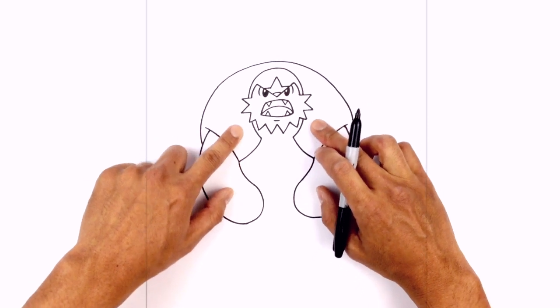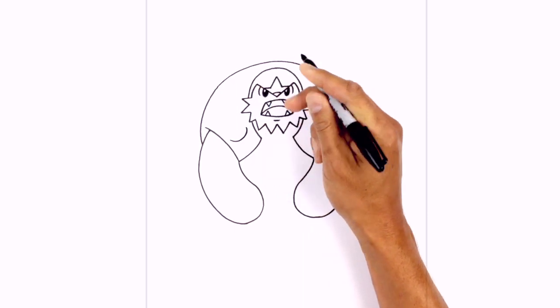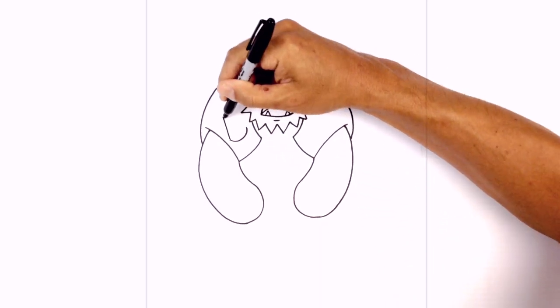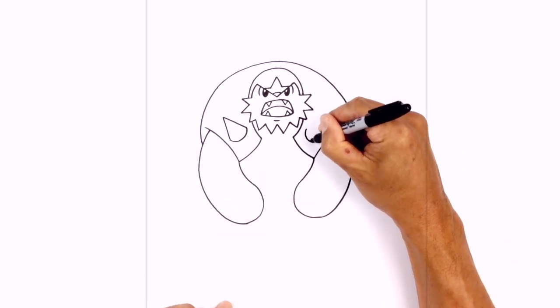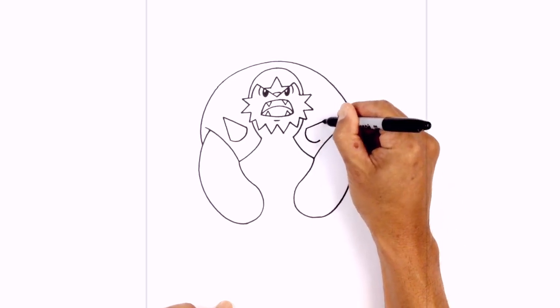Right in these two gaps we're gonna add two spikes pointing outwards. Starting on the left, draw a curve from left to right, coming down and then up. Take these two points and come up towards the center point at an angle, then come back down on the right side. We're gonna flip that over on the right — curve around, then take those two points and go up towards the center point.